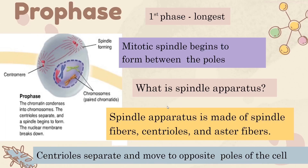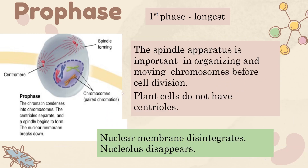At the same time, the spindle apparatus is being formed and the nuclear envelope is disappearing. The spindle apparatus is made by centrioles, which are dots that form and then separate, moving to the opposite poles of the cell. It also includes spindle fibers and aster fibers. The job of this apparatus is to organize the chromosomes and move them as needed later on.